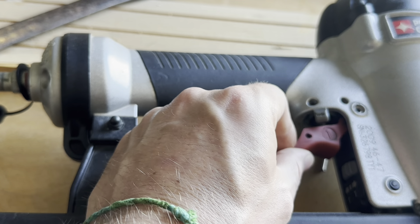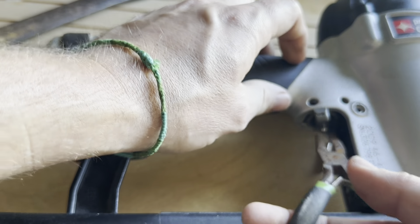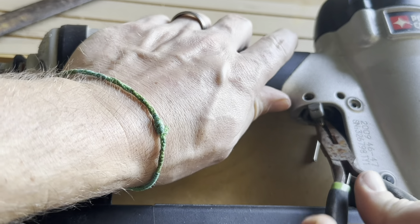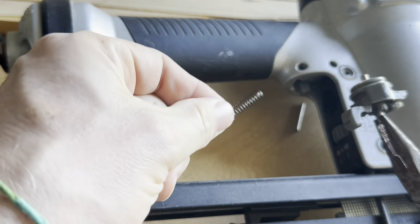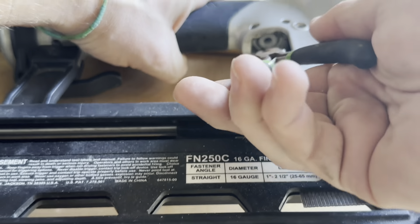Now with this trigger assembly, that just kind of pulls out. And then this assembly in here — same thing. Let's grab it with some pliers and pull that out. A little spring came out as well. There's another piece up in here that we're going to have to get out.